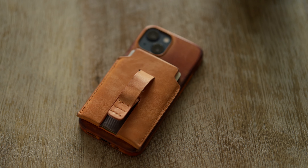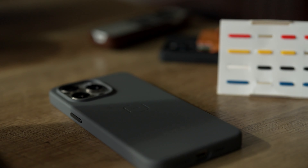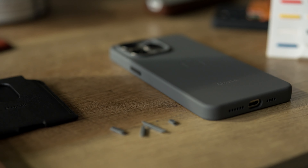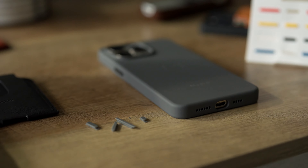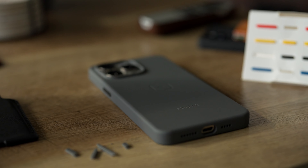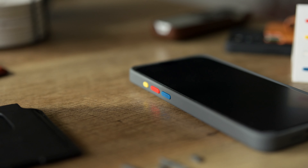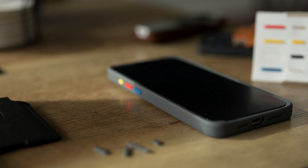If you do end up buying their case, one cool thing is that you get interchangeable buttons, which is a really nice way to customize the case to your liking. So if you were going to be buying a silicone case, this is going to be perfect for you — it adds a unique touch and makes the case uniquely yours.